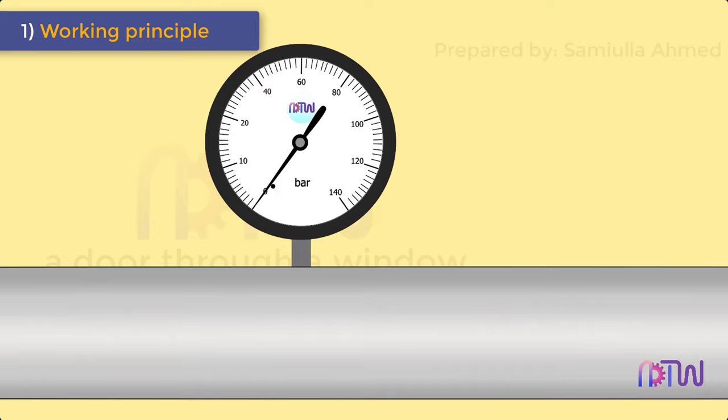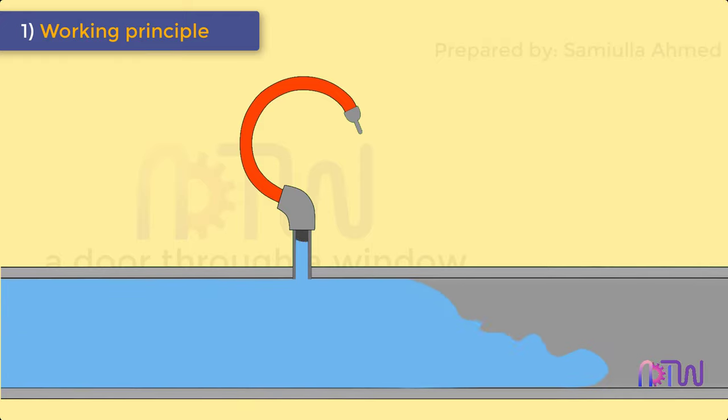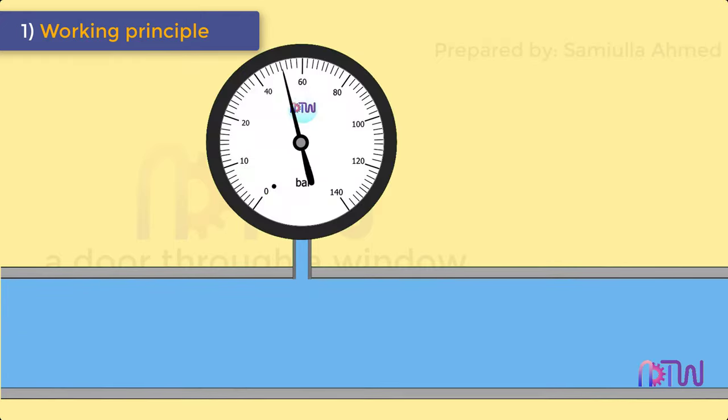Working principle of Bourdon tube pressure gauge. When an elastic transducer such as a Bourdon tube is subjected to a pressure, it deflects. This deflection is proportional to the applied pressure when calibrated.